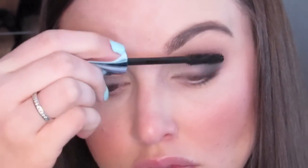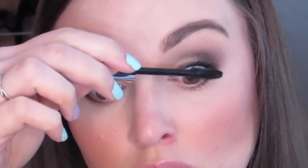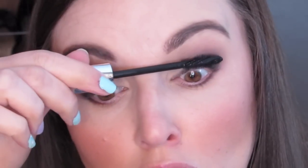Now I went in with my Lash Domination Mascara by Bare Minerals. Just coating the lashes rather thick — I really love mascara so I'm pretty particular about how I apply it. You want to make sure you're covering and coating every lash, really working from the root to the end of your lashes, coating every lash individually. And now I'm taking my Rimmel Lash Accelerator and coating my bottom lashes.